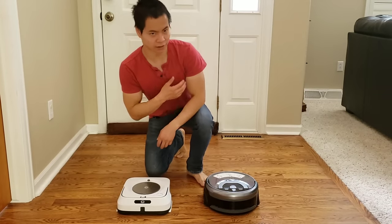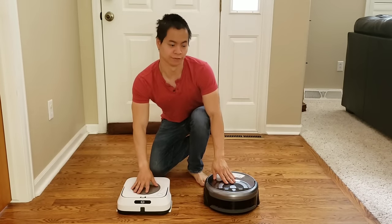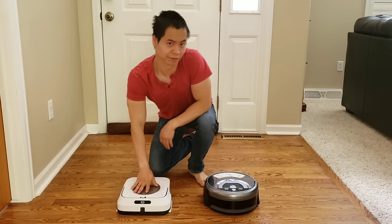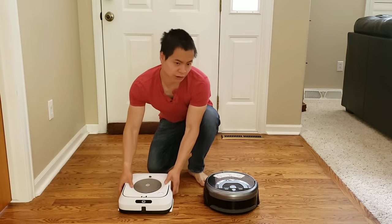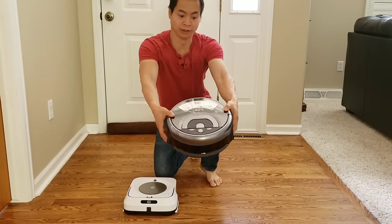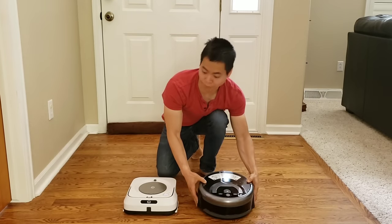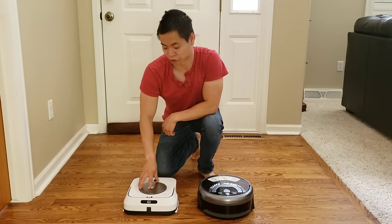Hello, my name is Nathan and you're watching Robot Masters. Today, this is the very first head-to-head video of the Brava M6 versus the iLife W400. Can the iLife W400 compete with the big boys, the Brava Jet M6?